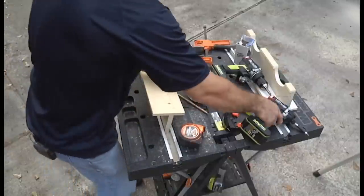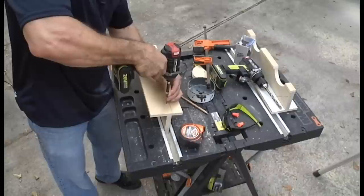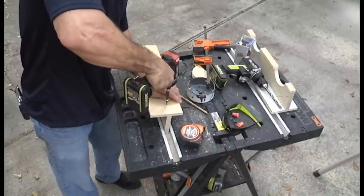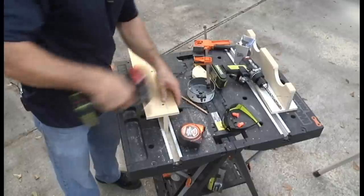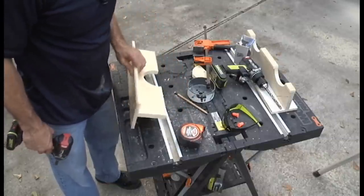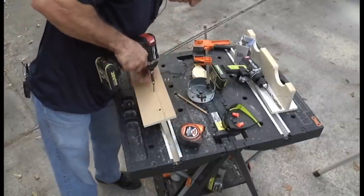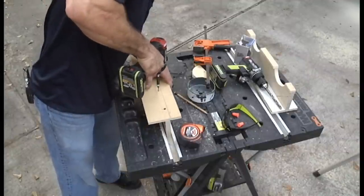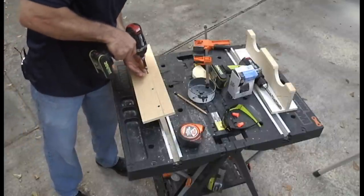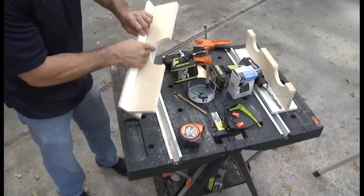Now I can come back and run my screws in here. I'm using two-inch screws — you can use inch and a quarter or inch and a half, it doesn't matter. If you use a two-inch screw, make sure it's directly in the center and you're going straight because you don't want to come out the sides. I have an inch and a quarter screw, which will be fine.